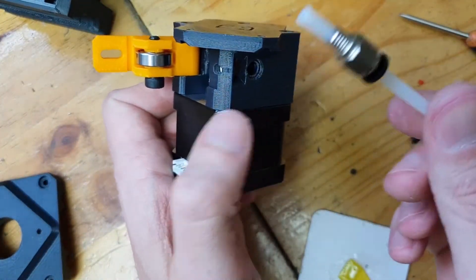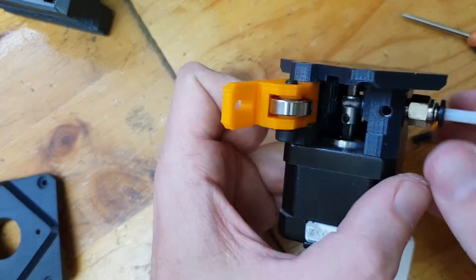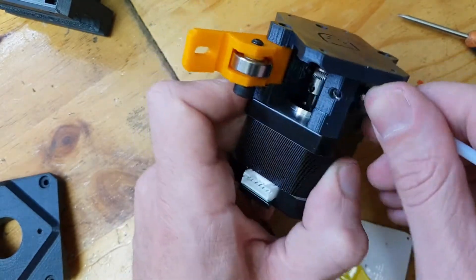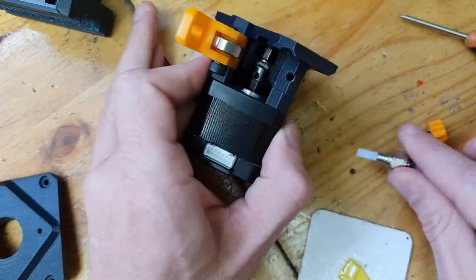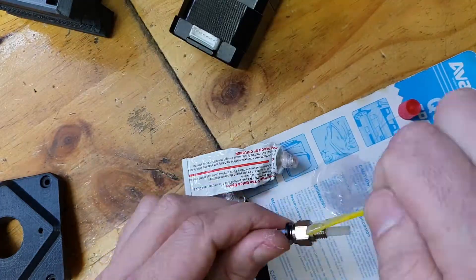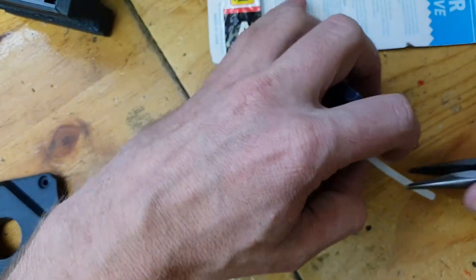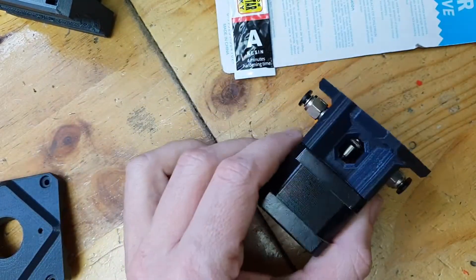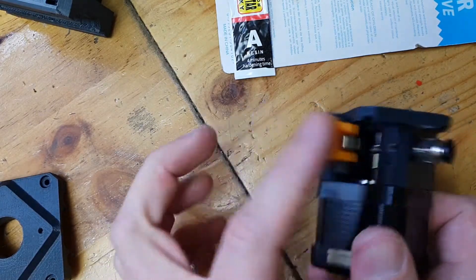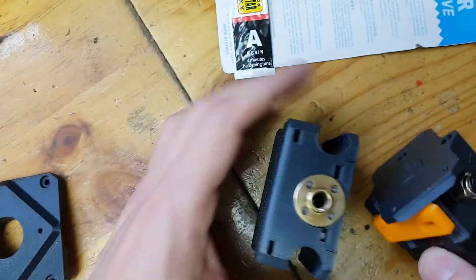Next we're going to install the Bowden connectors. In this example I'm just putting in a piece of PTFE tube — it's not the final tube. There was a problem where I had to actually glue those Bowden connectors into place, so I'll quickly fast forward through that part. Then I have to remove the tubes because there's some glue on them. PTFE shouldn't stick to epoxy in any case, but just to be safe. That's it — and the assembly will basically fit onto the XZ assembly like that.